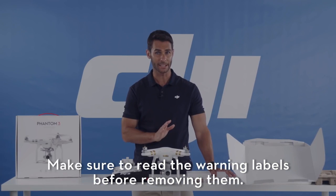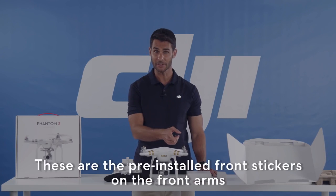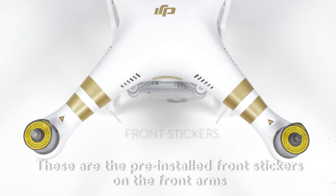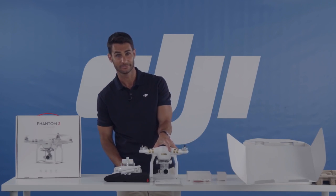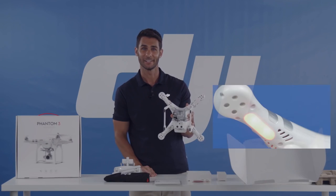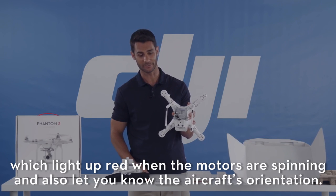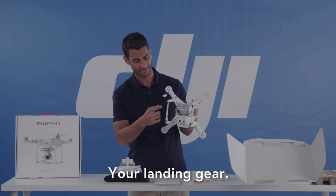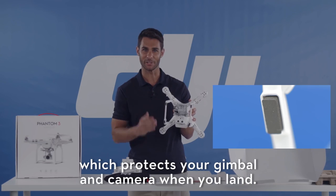Make sure to read the warning labels before removing them. These are your pre-installed front stickers on the front arms, which allows you to see the aircraft's orientation. These are your front LEDs, which light up red when the motors are spinning and also let you know the aircraft's orientation. This is your landing gear, which protects your gimbal and camera when you land.